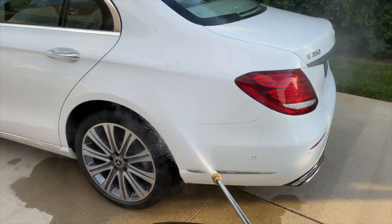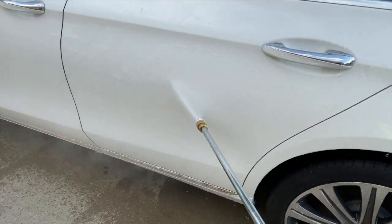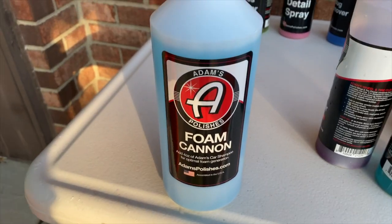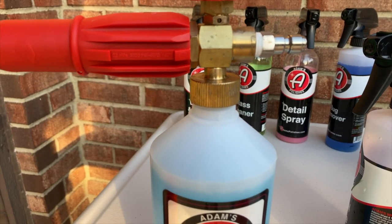After that, we will start by giving the whole car a rinse off with the power washer. Now we're going to use Adams foam cannon to completely cover the car with soap.